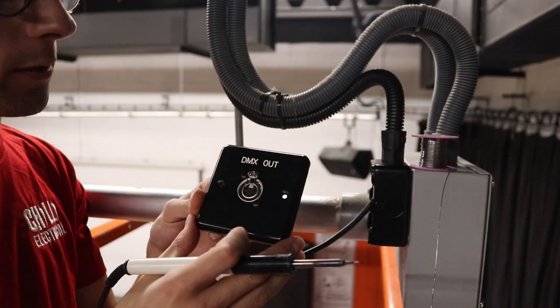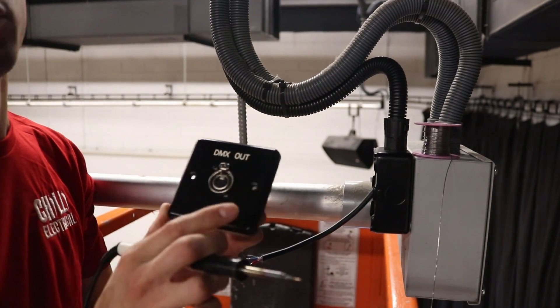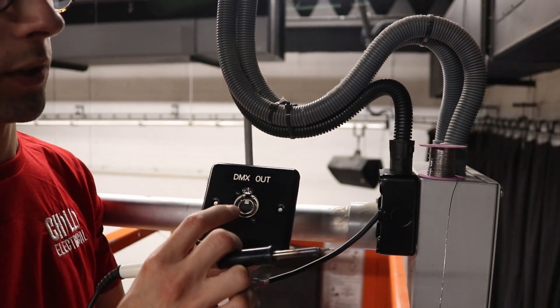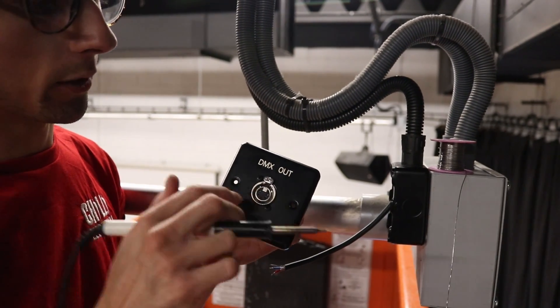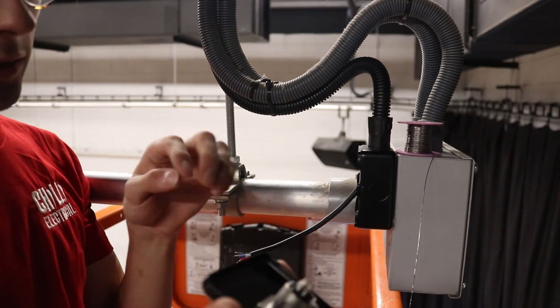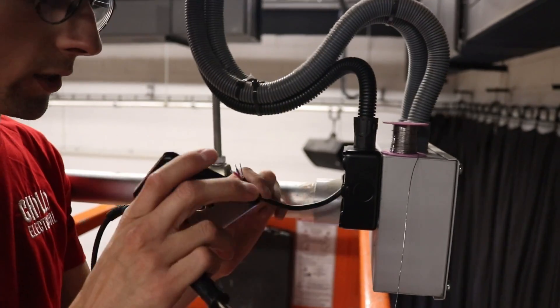So this is a 5-pin XLR connector. It's similar to what they use for microphones, but when we're doing lighting control, quite often it's all 5-pin. You plug the LED cable to the light into this socket and it's got solder pads on the back, which is where we're trying to get these wires on.